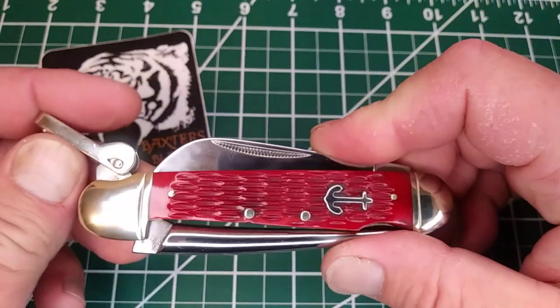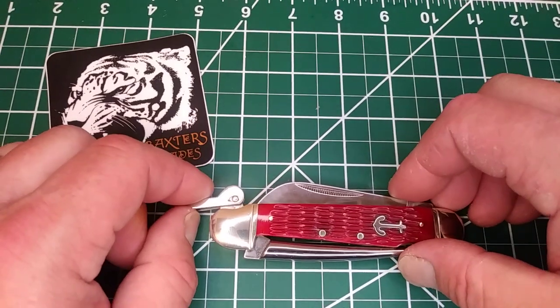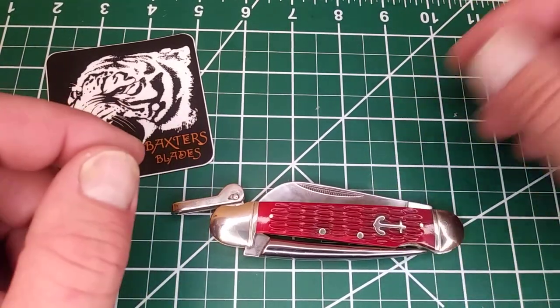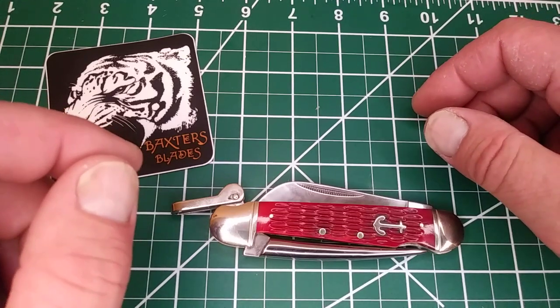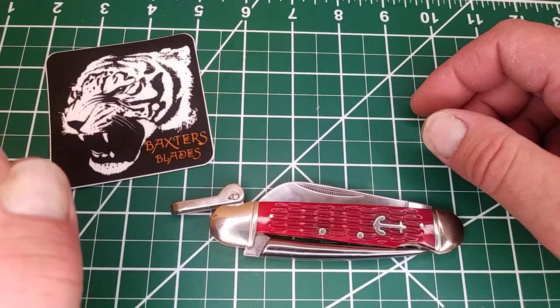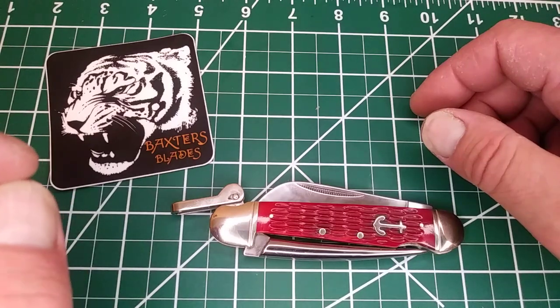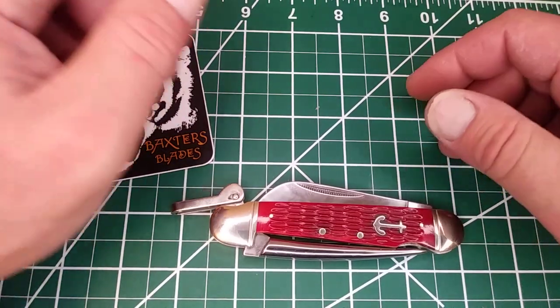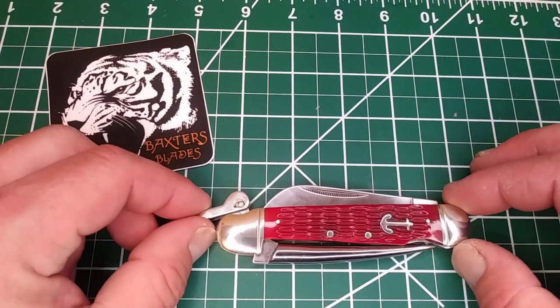Granted, there are higher quality marlin spikes out there on the market in the $70 to $100 range. I was pretty impressed with this. Now I've had multiple sailboats in my life, never had a marlin spike. I didn't splice very many lines but it would have been useful to get some really tough knots out. This would have been a good one — it was like $14, $15, and it's a big boy.